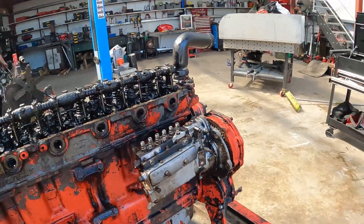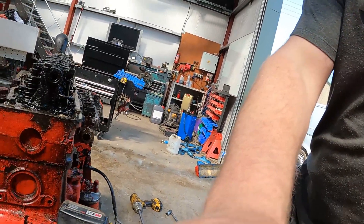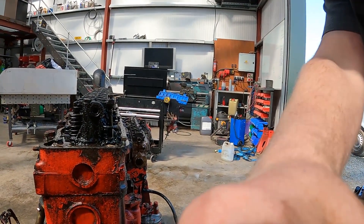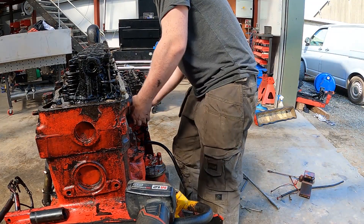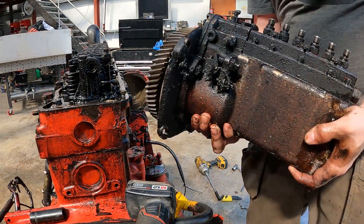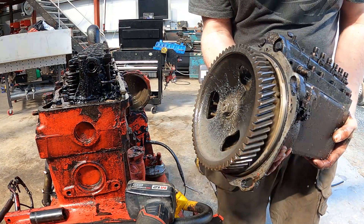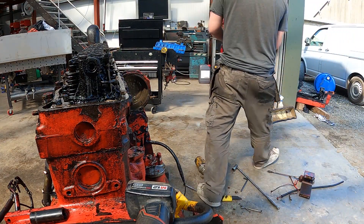Ready to pull this injection pump. Looks like it's licking a bit of diesel there.